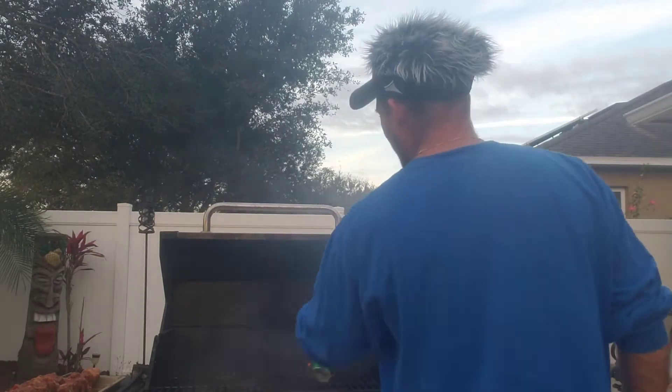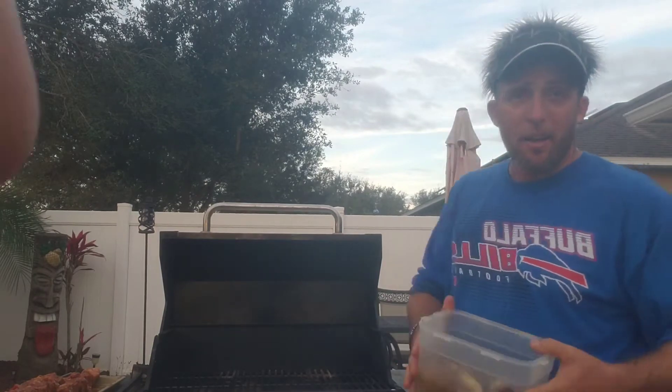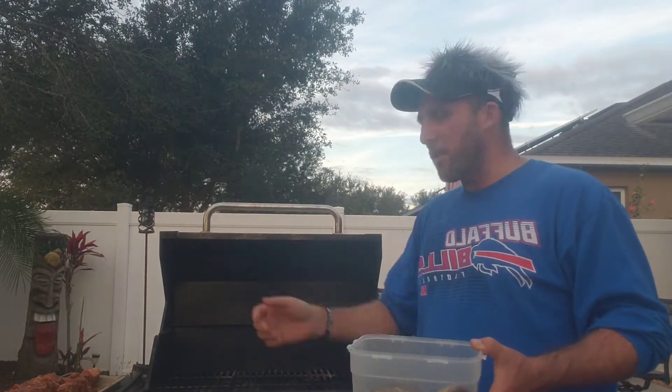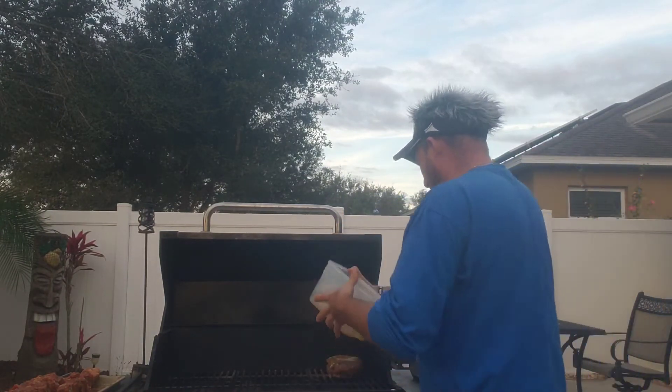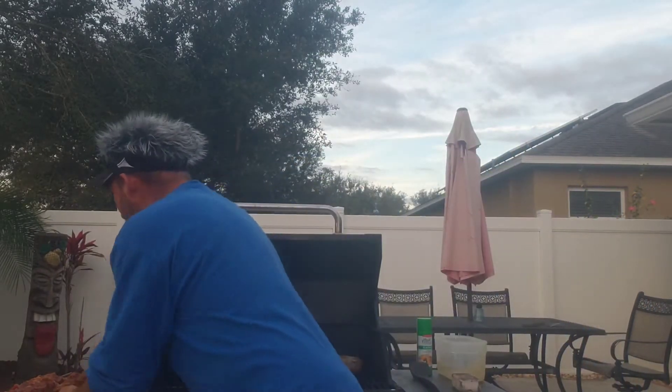What I have done here is taken my can of Spam to spray the grill grates to keep the steaks from sticking to the grill. Then I take my baked potatoes that I first had in the microwave to soften them up a little bit, season with garlic powder, salt, pepper, and adobo, and put those on the grill.